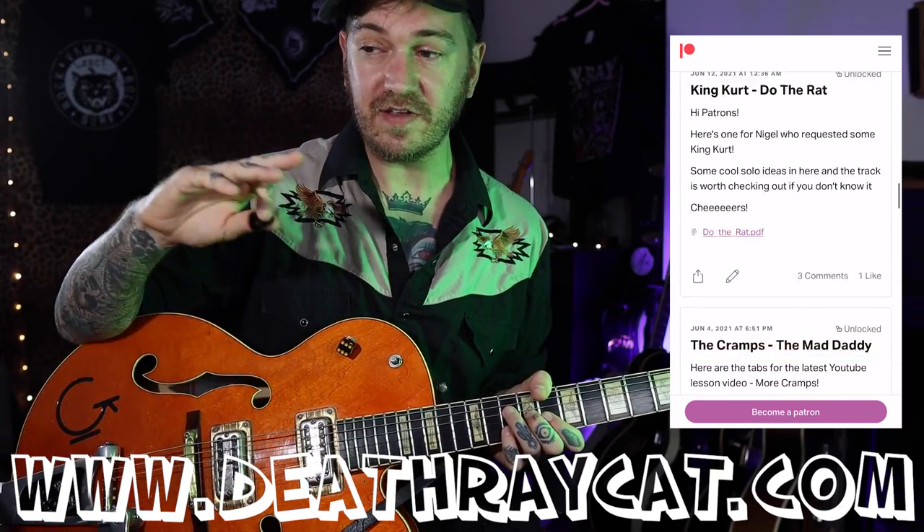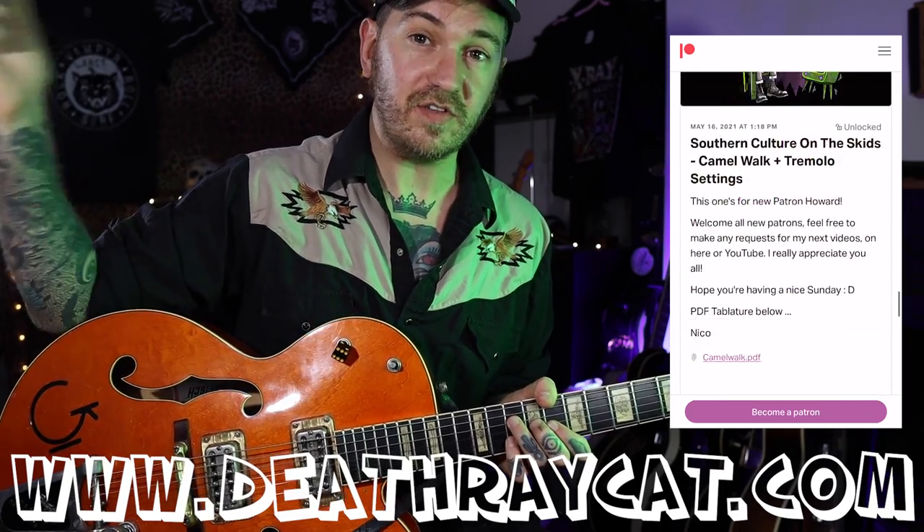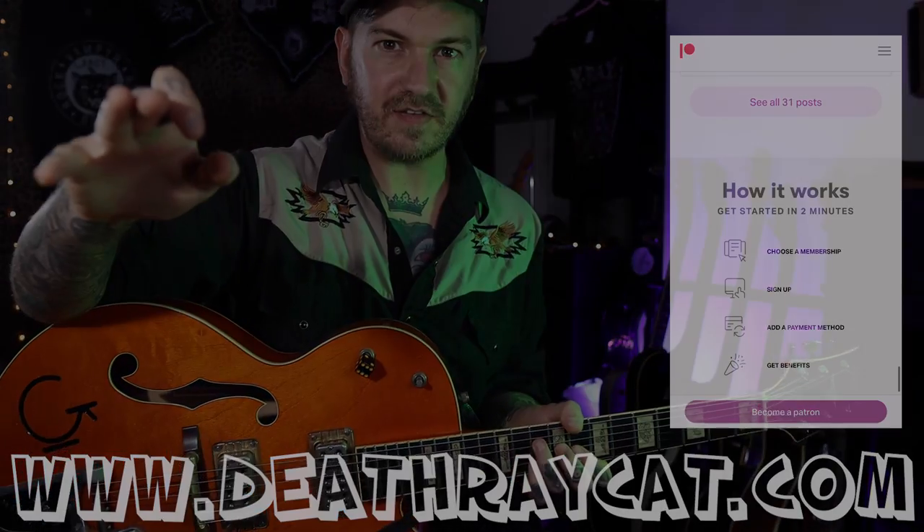There's a solo in there — I'm going to explore that in the Patreon. I'll have the tabs for this in my Patreon, and also the backing track, you can get that there. Go follow the links below. Thanks for watching, I'll see you next time.